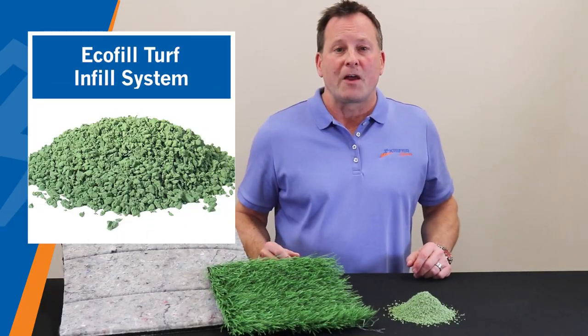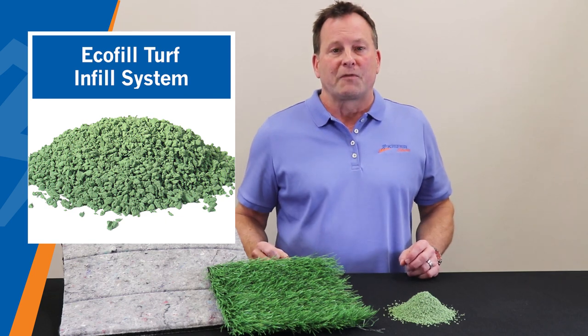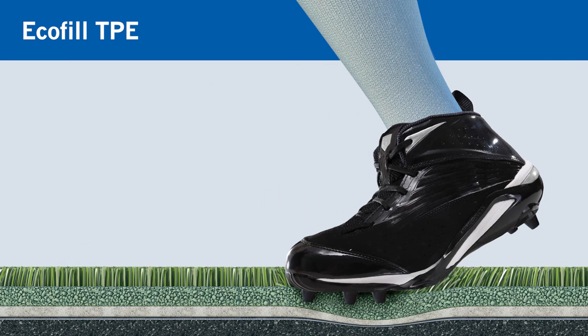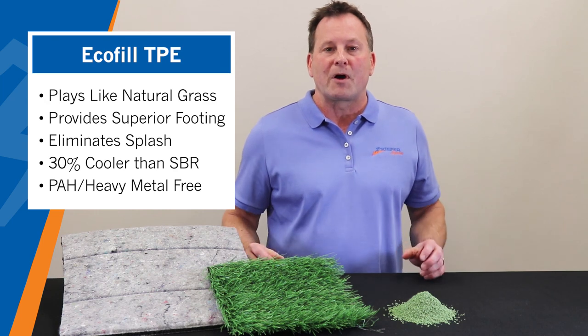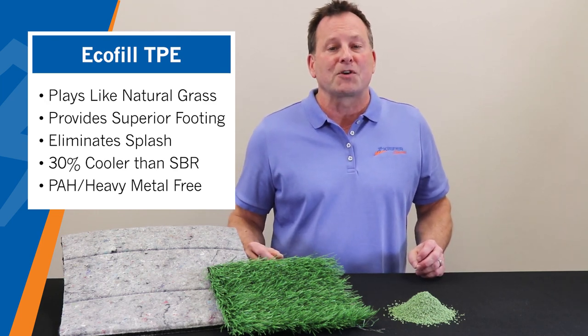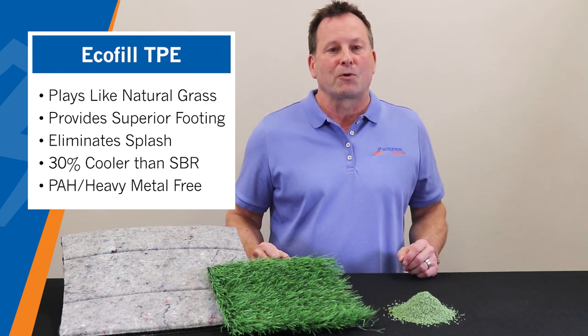For infill, Kiefer USA offers the premium EcoFill TPE, which is designed to provide a more natural, grass-like surface. EcoFill efficiently absorbs the impact caused by the weight of the player, allowing the player to pivot, turn, plant, twist, and take off without the risk of getting caught in the turf. This system delivers the appropriate amount of shock absorption and energy return, the key elements in determining the field performance and safety experience on a natural grass field.